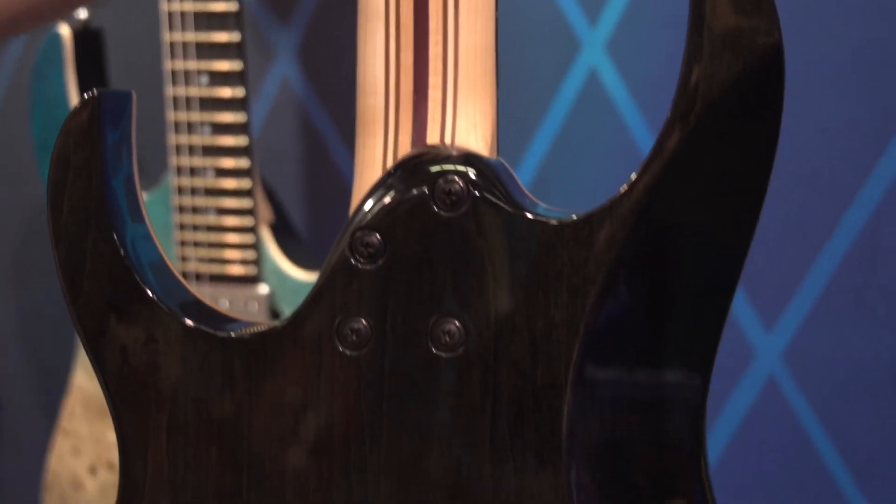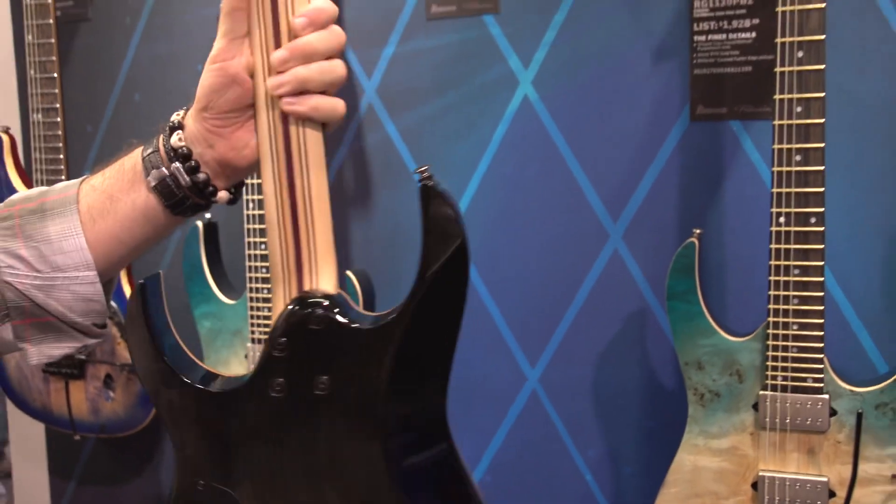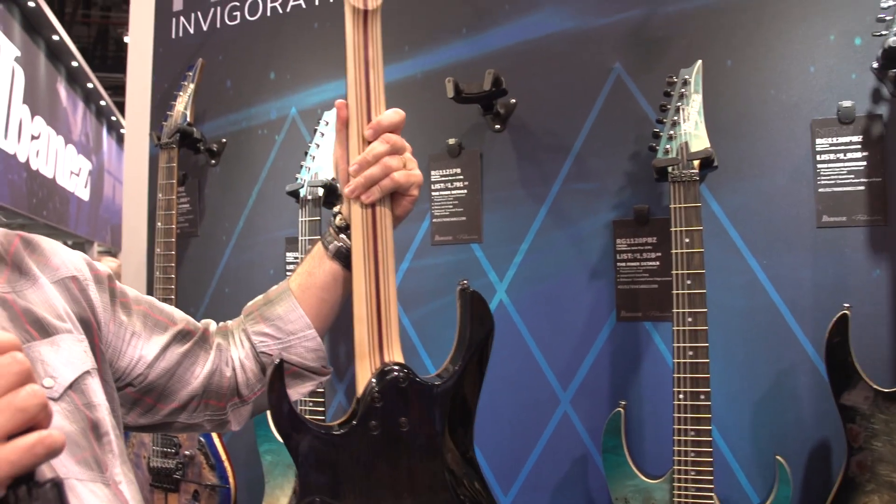The part number on all these guitars is the RG 1120, 1121, and 1127. The '11' in the part number signifies the 11-ply neck.